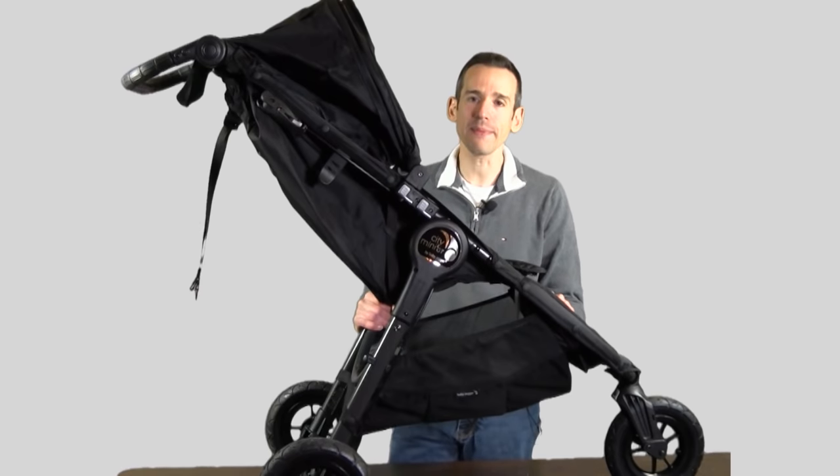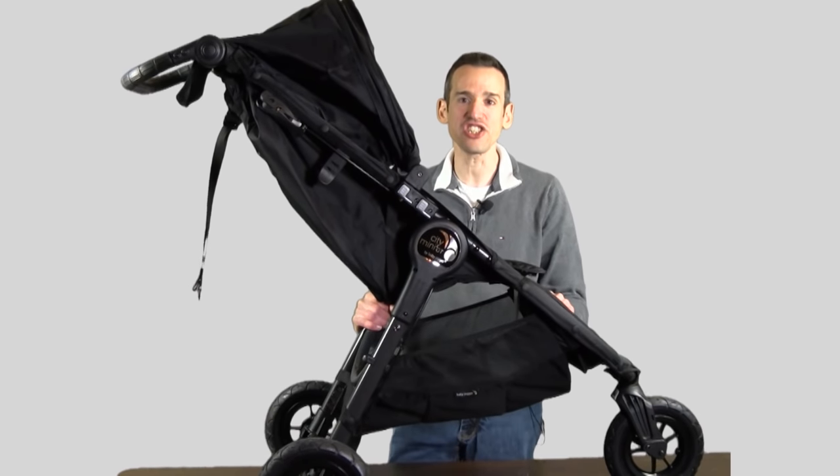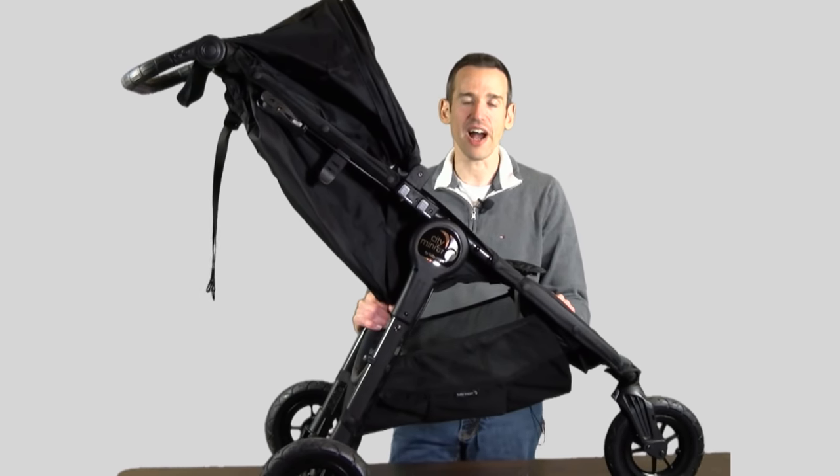Hey everybody, it's Lon Seidman with a dad pro tip review of the City Mini GT from Baby Jogger.